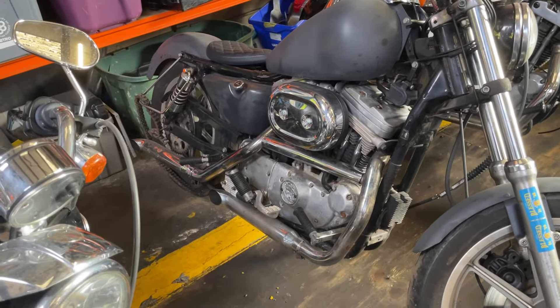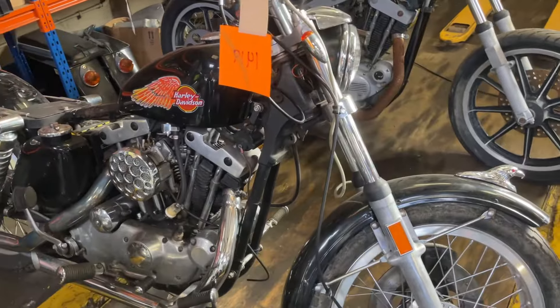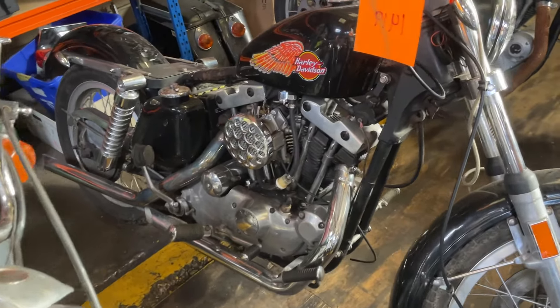Evo 1340, I think. Another kickstart Ironhead.